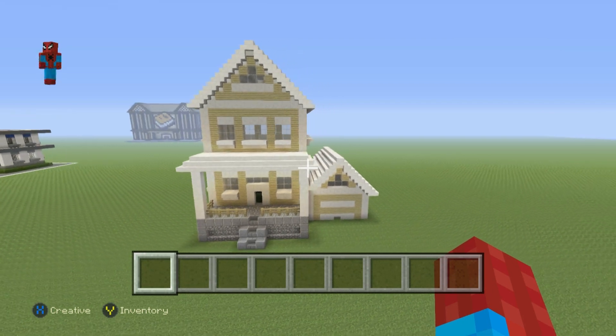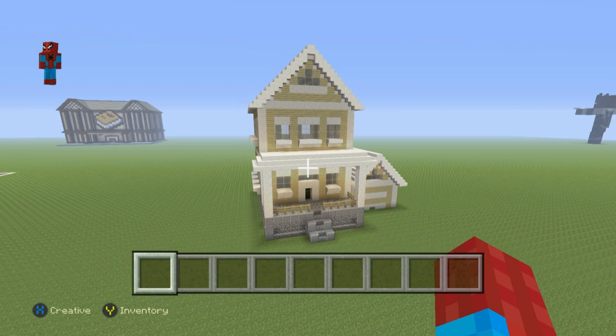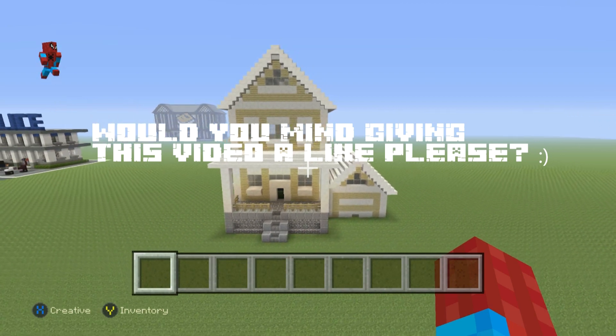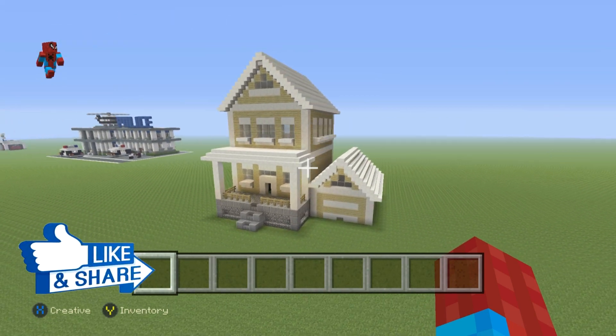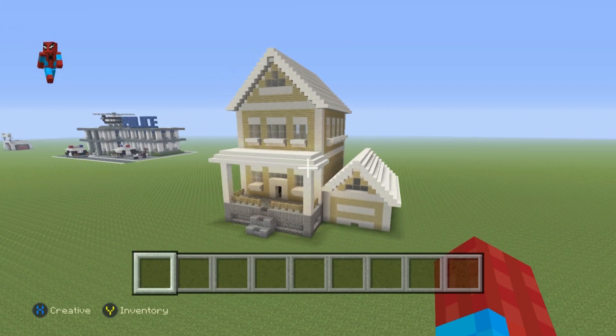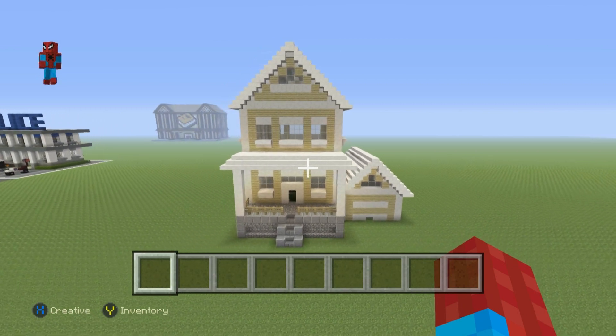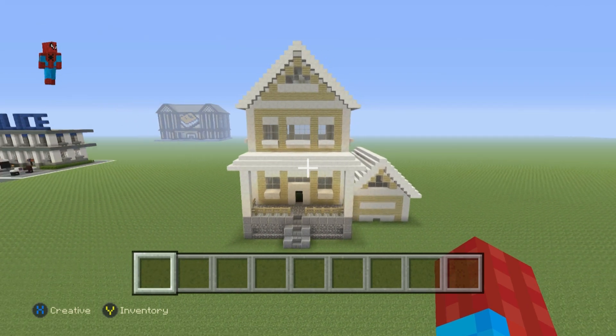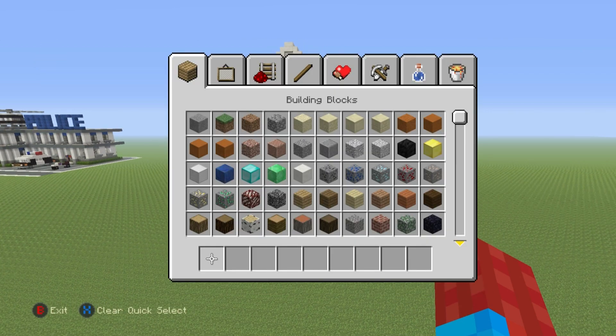Hey, what's up YouTube? In this video, I'll be showing you how to make the interior and exterior — the inside and outside — for my newest suburban house. This is suburban house number 7. I posted this just a few days ago on the channel. If you want to follow along and you don't have the house built, hop into the card system or the description below for links to the tutorial showing you how to make this house.